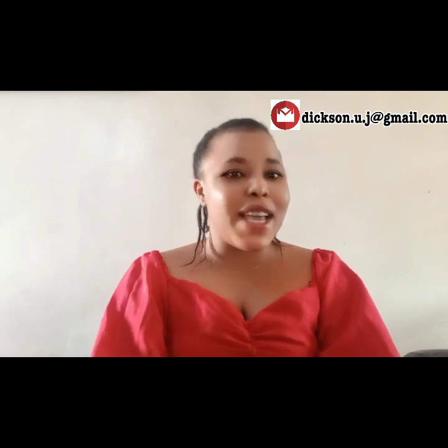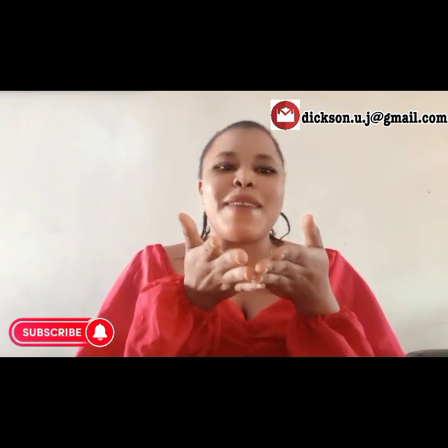Hello beautiful people, welcome back to my channel. To returning subscribers and new subscribers, I'm saying a big thank you. Thank you for subscribing. If this is your first time joining us, thanks to you as well. Please don't forget to subscribe to my channel, turn on your notification button so you get notified when I upload a new video. Don't forget to comment, like, and share with your family and friends.